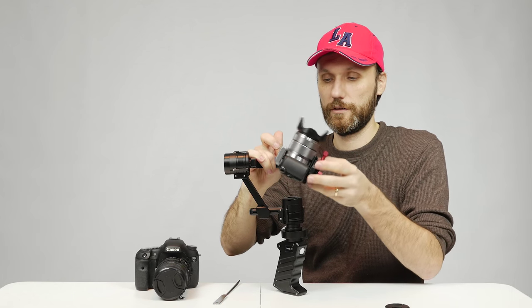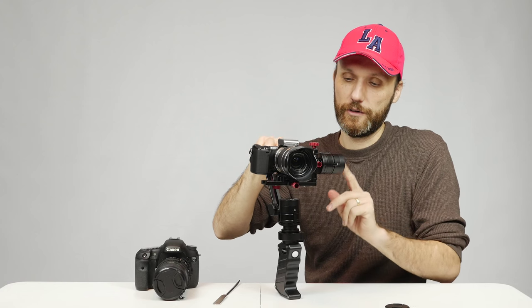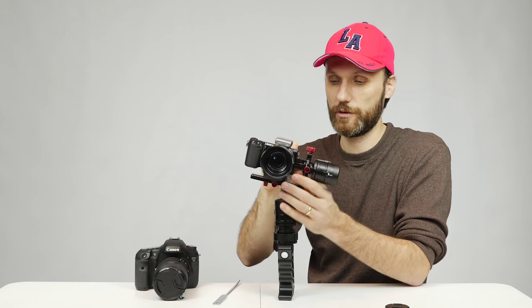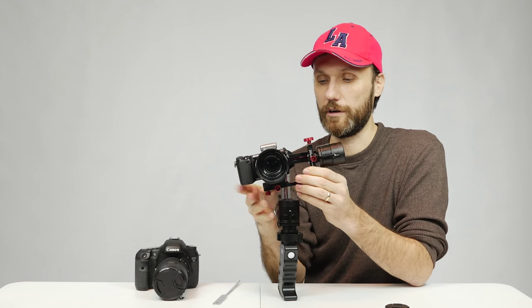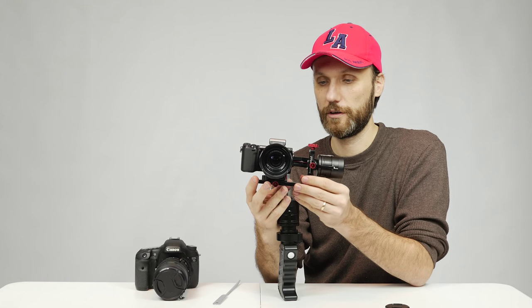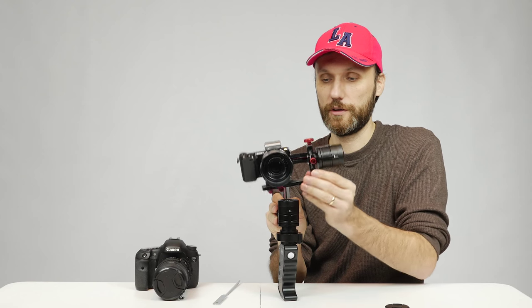Now you can see that in any of these positions, the camera just stays — so that's balanced. Once you balance the tilt, next you balance the roll axis. Right now the camera goes all the way to the left toward the motors, so I need to move the camera to the right to counter it. I loosen the front knob, which allows me to move the camera left or right. I find a good middle position — there, that's balanced.